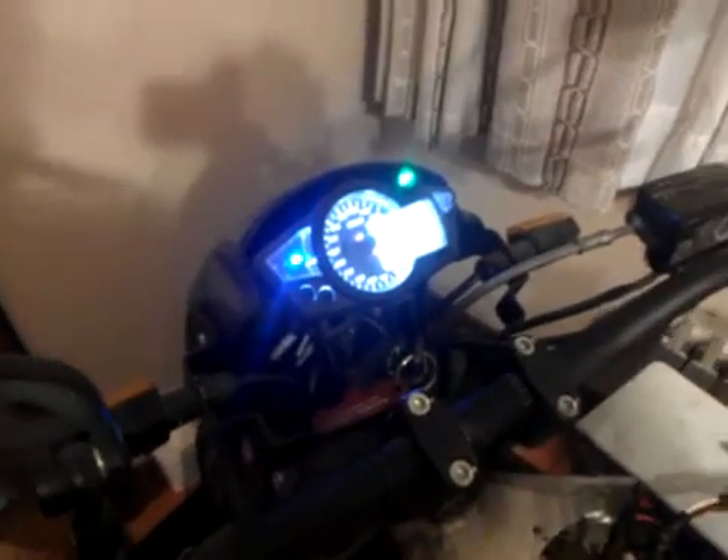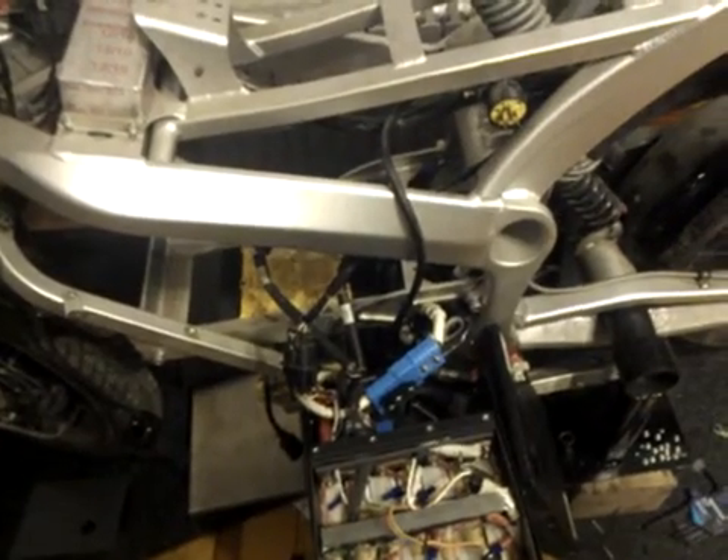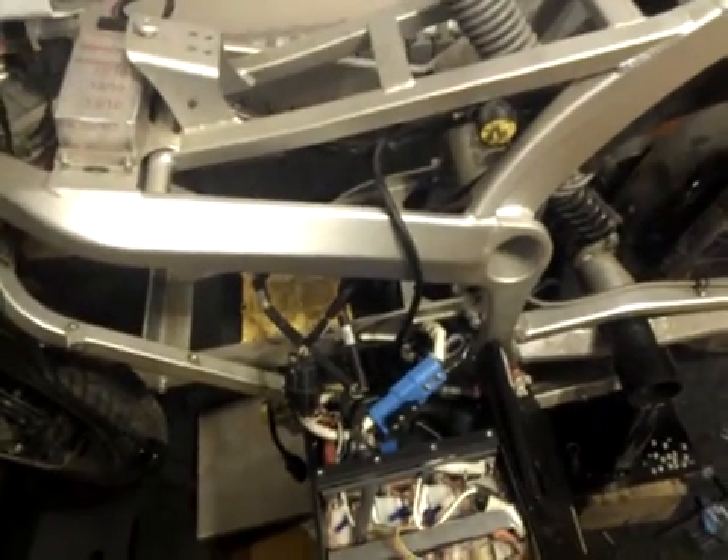It turns out to be the solenoid — simply the solenoid. From day one I've got 4,500 clicks on the bike, not that much, but it turns out the solenoid is bad. I suspect it's the reason why I've had problems with the bike in the past.